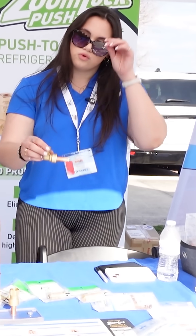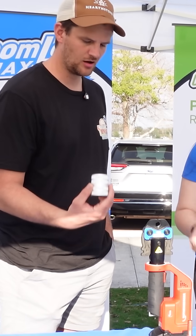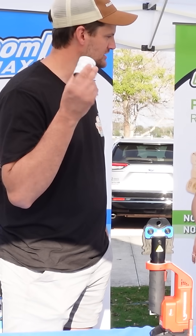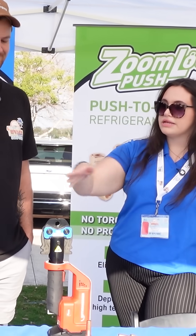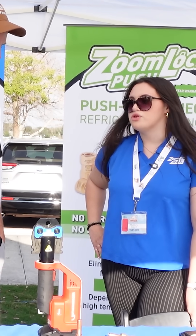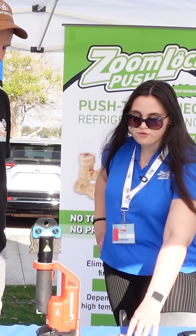Then we also have ZoomLock Push. These are similar, but they don't require the actual tool itself. The prep work is all the same — we're going to use the Scotch-Brite, we're going to deburr, and then you just push it on. There's a deburr tool that comes in the kit itself when you buy it. Yeah, the prep is all the same for the push fitting.